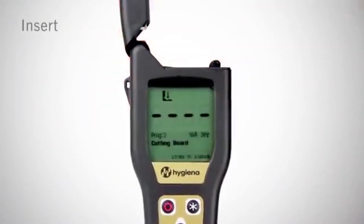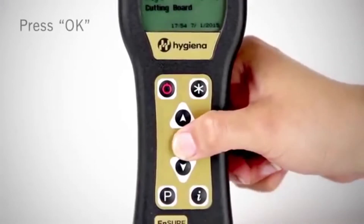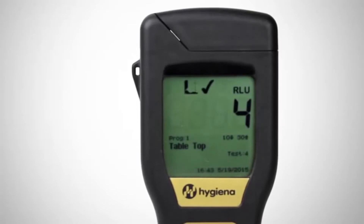Insert the swab into the reed chamber and close the lid. Hold the luminometer upright and press OK to initiate measurement. Results will be displayed in 15 seconds.